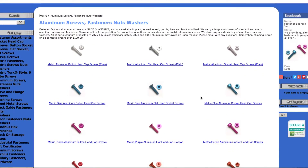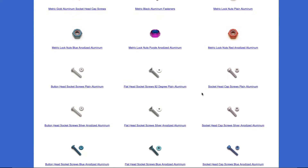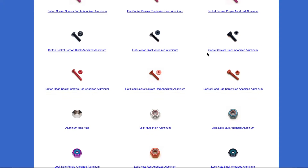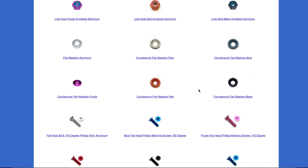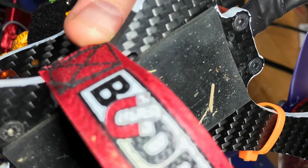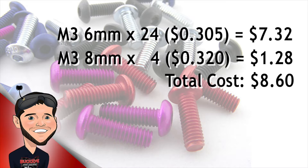I went to FastenerExpress.com to order the screws. I ordered the following in packs of 25: M3 6mm socket head for most of the frame and motor screws, M3 8mm socket head for mounting through the thick bottom plate, and M3 flat head screws, just in case I wanted to drill out the bottom of the frame to make the bolt sit flush. The cost per screw on the 6mm comes out to roughly $0.305, and the cost per screw on the 8mm comes out to $0.32.